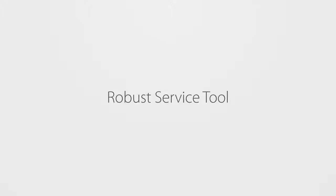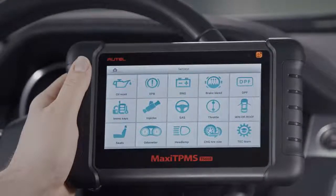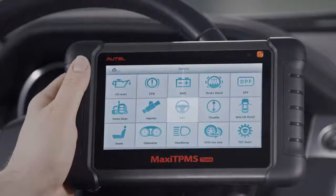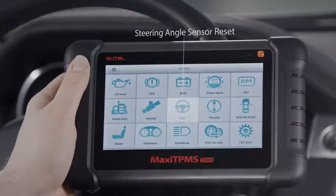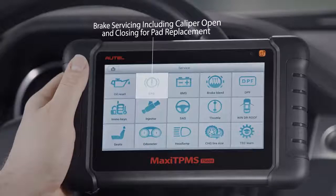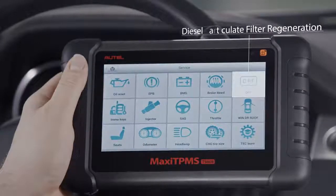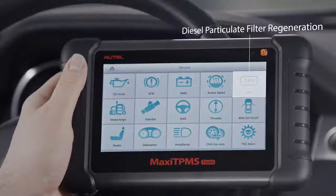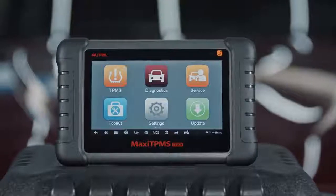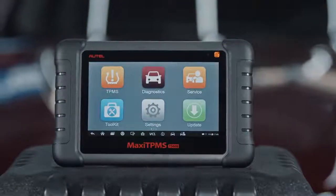The TS608 is a robust service tool that assists technicians in performing the most common maintenance service tasks, including oil and service light resets, steering angle sensor reset, replacement battery registration, brake servicing including caliper open and closing for pad replacement, brake bleed, and diesel particulate filter regeneration. This tablet is destined to become the go-to TPMS diagnostics and service tool at every full-service repair facility or dedicated tire shop.